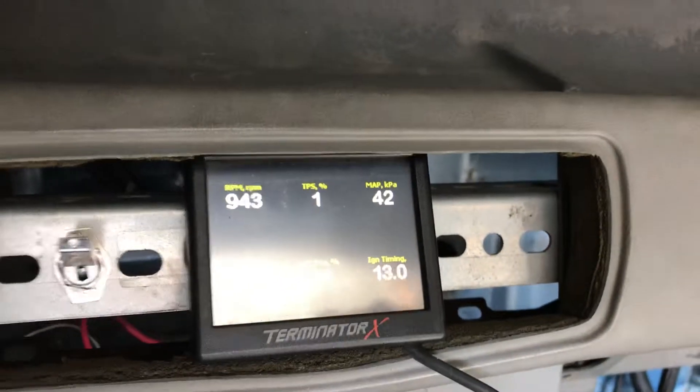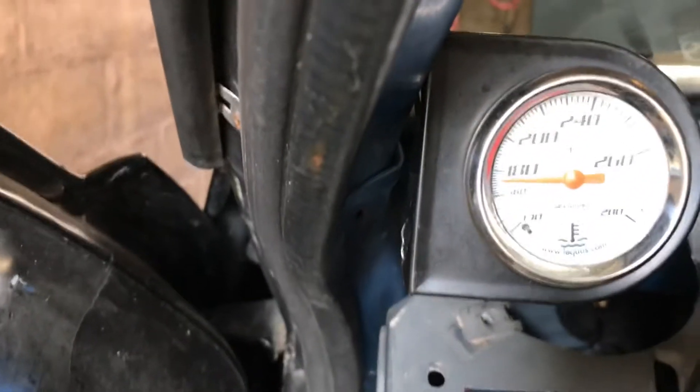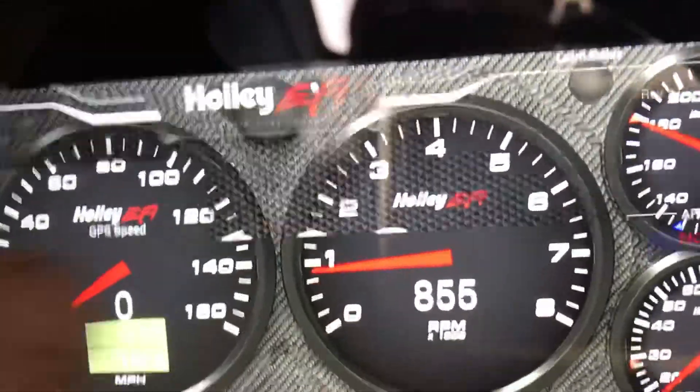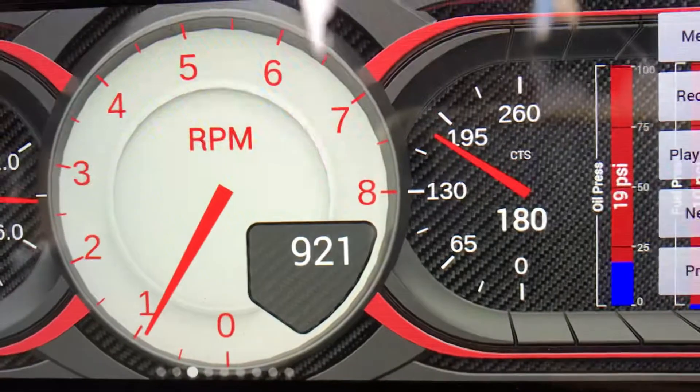New water pump helps. Another gauge up here — cooling temperature.